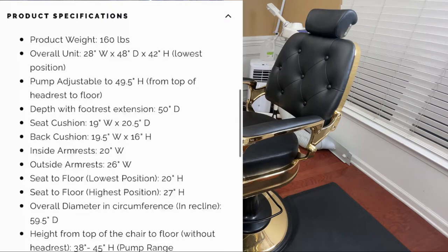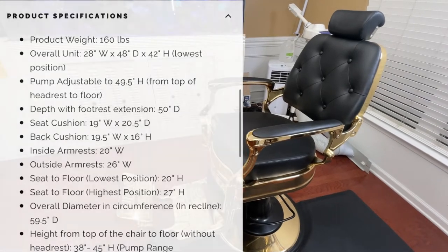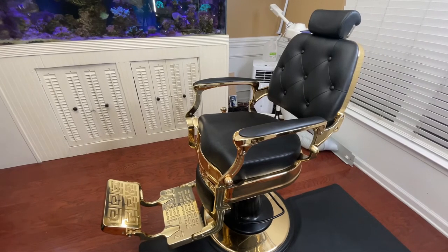As far as product specifications: the overall weight of the chair is 160 pounds. The overall unit is 28 inches wide, 48 inches deep, and 42 inches in height. The pump is adjustable up to 49.5 inches in height from the top of the headrest to the floor. The seat cushion itself is 19 inches wide and 20.5 inches in depth, and the back cushion is 19.5 inches wide and 16 inches in height, giving you a decent amount of space to fit clients of any size.